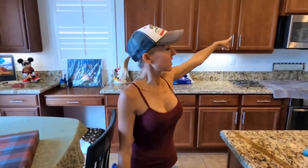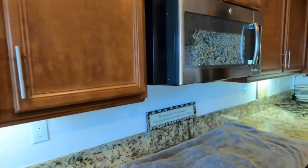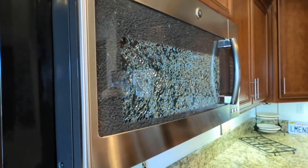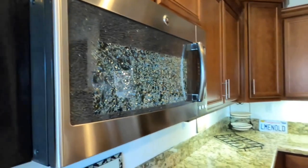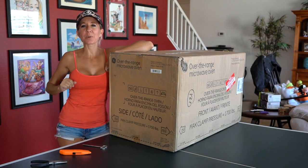Before we start today's video, a few days ago on Belisa this happened — came into the kitchen and noticed the glass in the door of our microwave is shattered. We don't know what happened because neither of us have even used the microwave in the last 24 hours. Hi everybody, I'm Lisa, behind the camera is Bill, together we are Belisa.